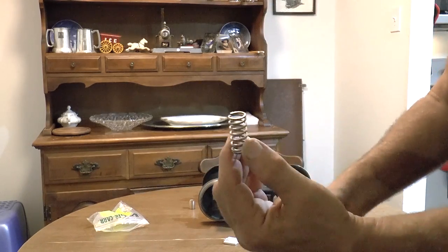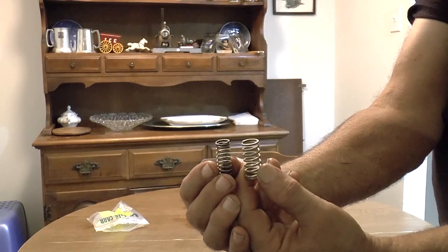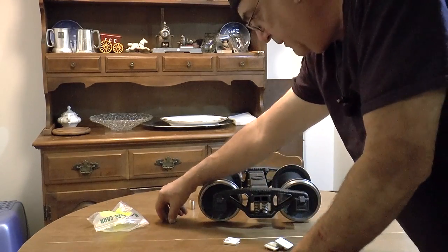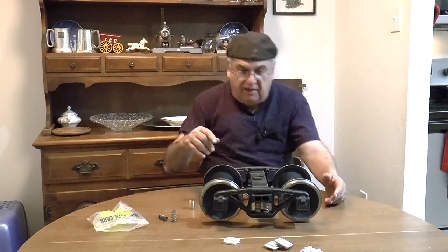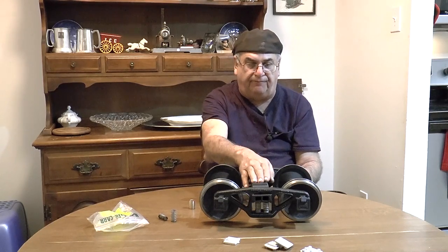Here are the springs: five-eighths by inch and a quarter, and half-inch by inch and a quarter. This is 62,000 wire, and this one is 72,000 wire. You can see that - of course that's nothing just pushing on it, but if you stand on it you'll see the difference. You can adjust that. That's total pressure on there, and you can still lift the truck, so it really doesn't matter that much what you put on there.